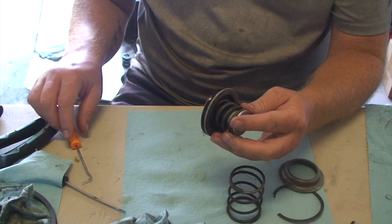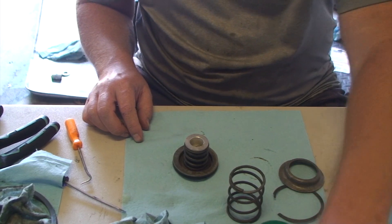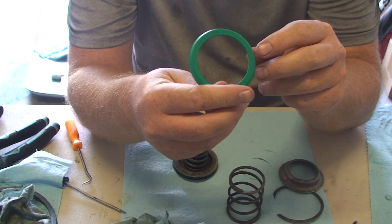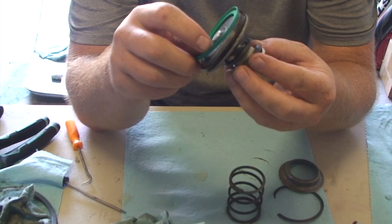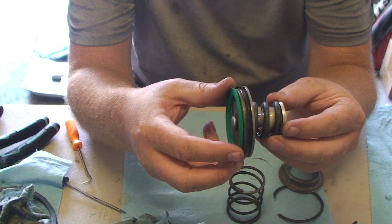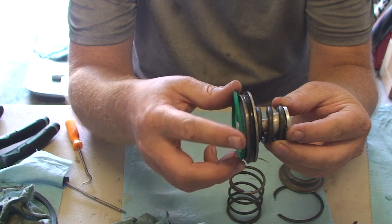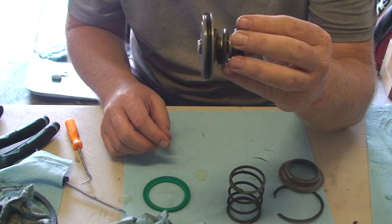Once you get this all apart, the next thing you have to do is replace the seal. I have a couple different rebuild kits on hand, and every one of them has a green seal for this. But just a quick look — I'm not convinced this seal is the same size, so I'm not sure what I'm going to do about that.